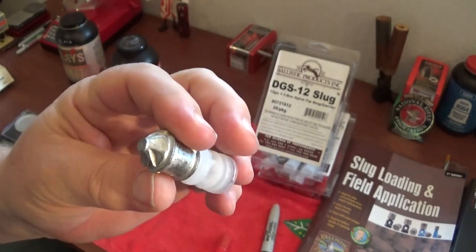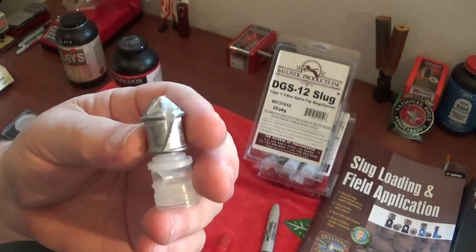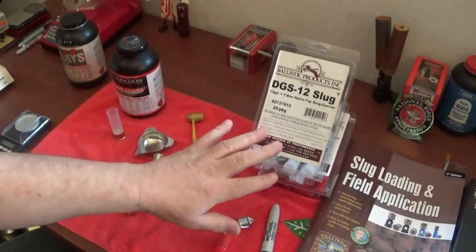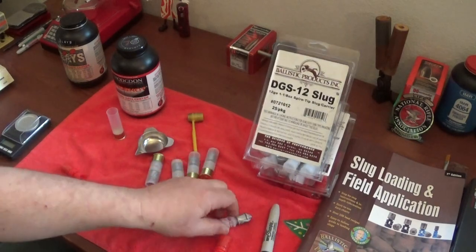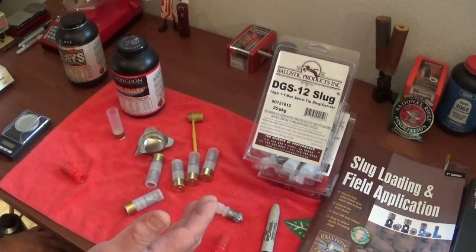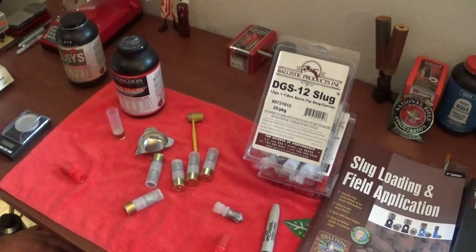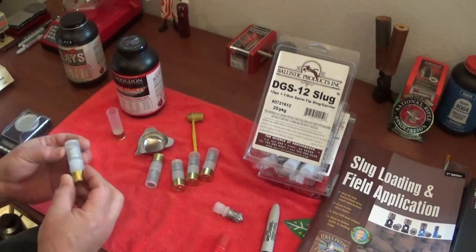These are made by Gualandi, an Italian firm over in Europe. They're world-renowned for accuracy - these are world-class slugs. I paid roughly $20 for 25 rounds. At the same time, I'm shooting world-class stuff that you just can't buy anywhere else. This is your finished product.